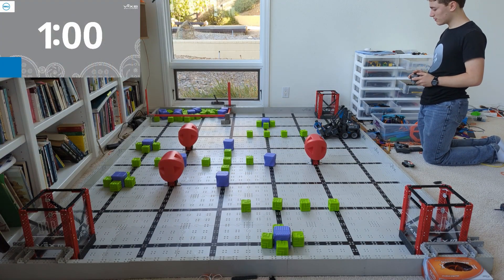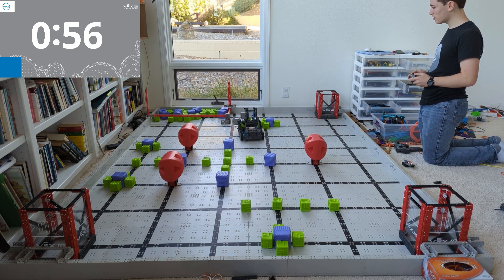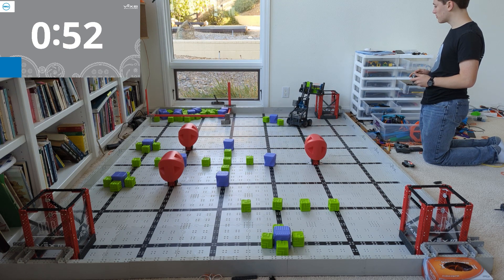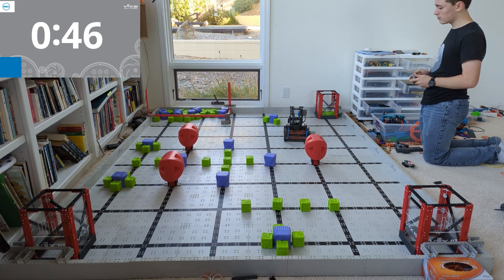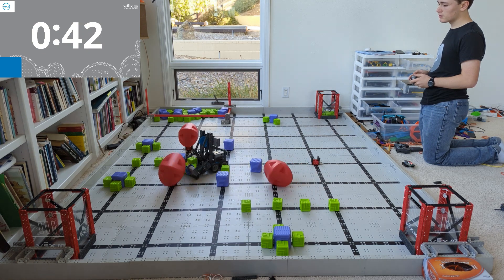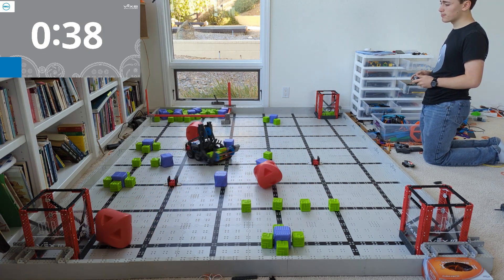Now this robot might be one of my new favorite robots — not because it's so good, not because it can score a lot of points, but because of how easy to build it is and actually how many points it can score given how simple it is. This robot is almost entirely built from directions. If you just have a Gen 1 super kit, you've got everything you need to build this robot. You might need to buy some screws and staples if yours are broken, but basically you've got everything.